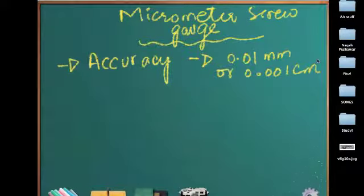It depends on the unit of your reading. If your micrometer screw gauge says centimeters on the sleeve, then you can use 0.001 centimeters. Otherwise, you will be using 0.01 millimeters. Usually you will be using the one in millimeters because the micrometer screw gauge very rarely says centimeters on the sleeve reading. So this is the accuracy of a micrometer screw gauge.